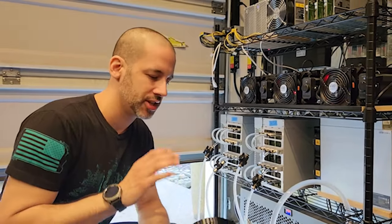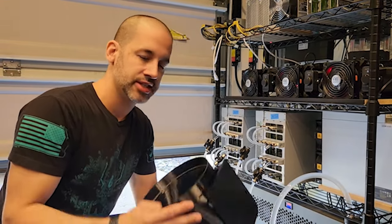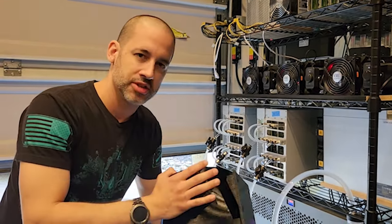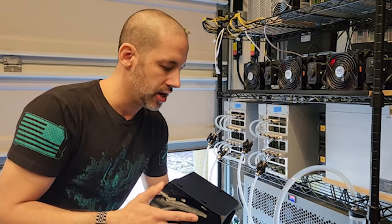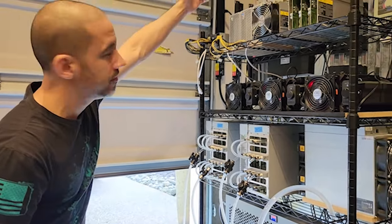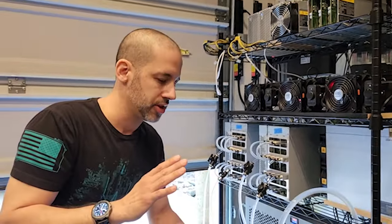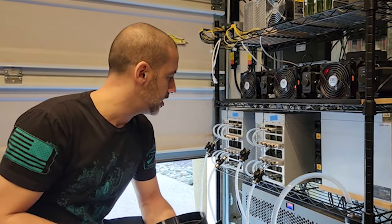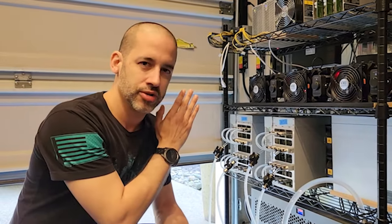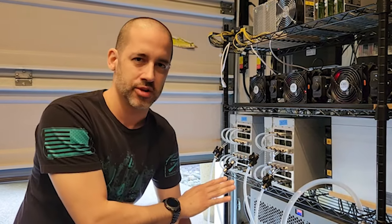We are ditching the air-cooled solution where a lot of people are buying these ducts, whether it be 3D printing their own design or a third party, or buying the Fruition Designs kit with the 8-inch AC Infinity fans. We are ditching that because we are just not really happy with the performance it provides — this new solution offers way, way better cooling in our opinion.